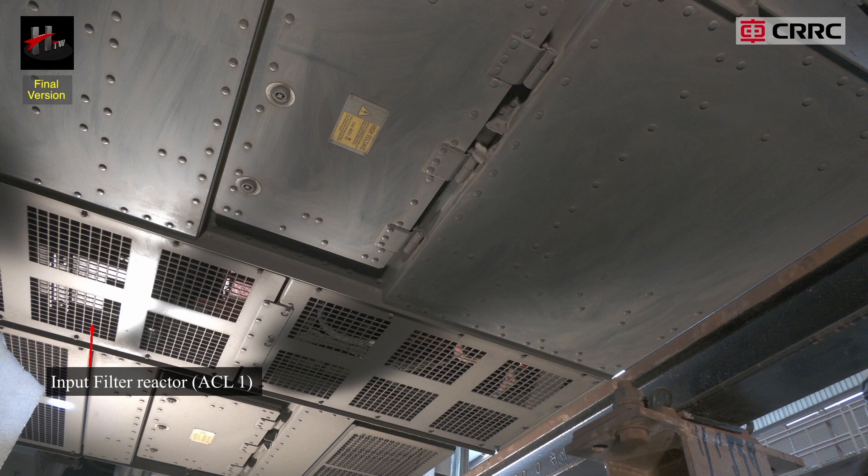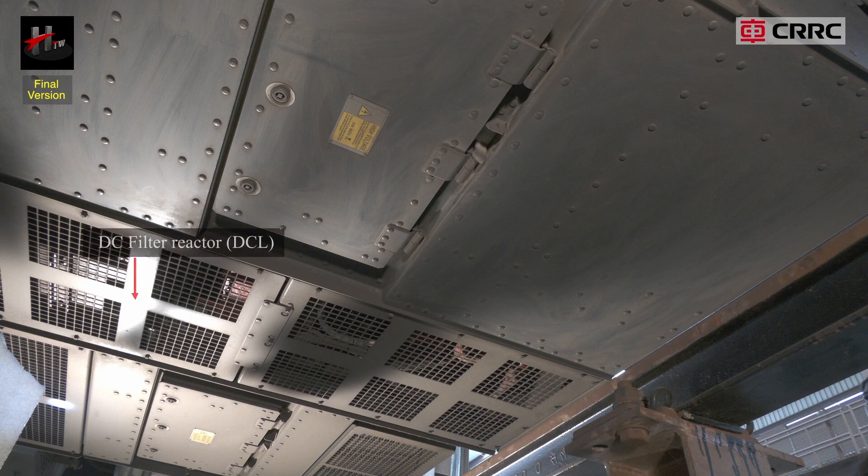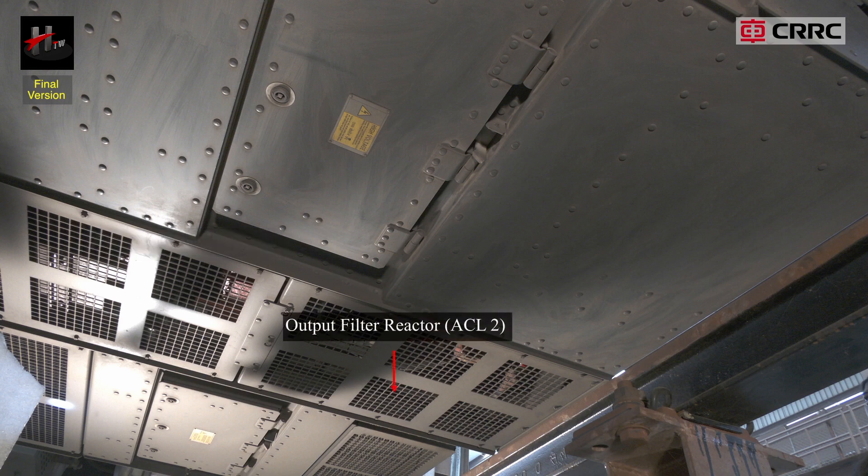The reactors include the input filter reactor ACL1, input filter reactor ACL3, DC filter reactor DCL, and the output filter reactor ACL2.